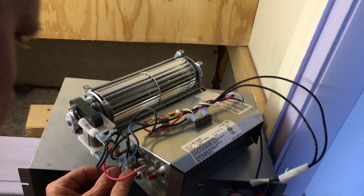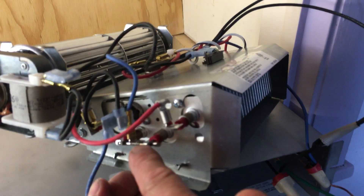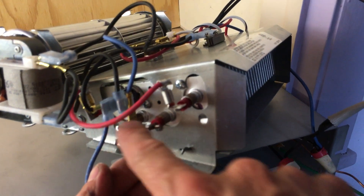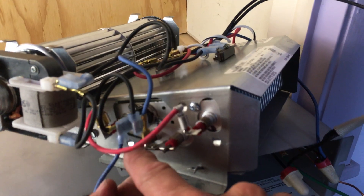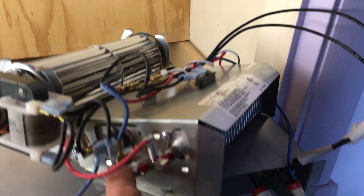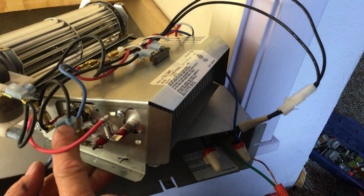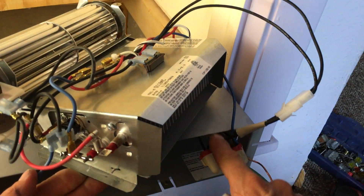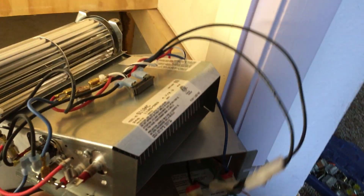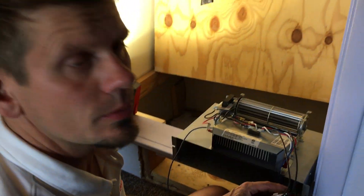This right here is an element — from here to here — and I ohmed it out at 53 ohms of resistance. When you have that, it's opposite of the other side of the black, because this is a fan delay coming backwards to the other 240 right here. So you're not going to blow that up, but you do have to pay attention. It took me a while to figure out how to trace that. I'm so used to 120, but this is 240.